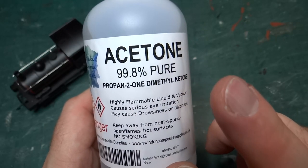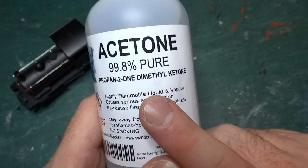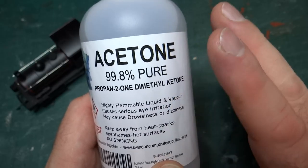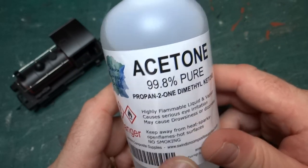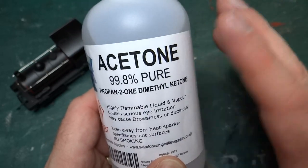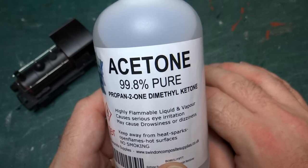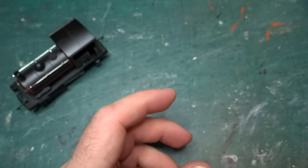I used to have some acetone that was a horrible pink colour in the house, designed for getting off nail polish. My wife had bought it — she doesn't usually wear nail varnish but we'd been to a wedding. I used that up cleaning other models a long time ago, so I went ahead and bought some more and I've given it a try.